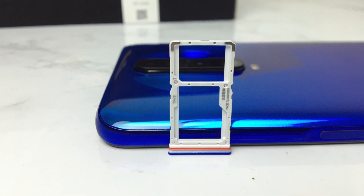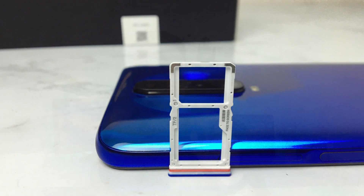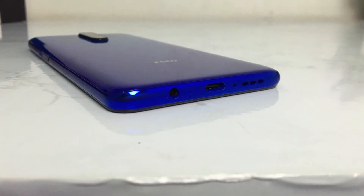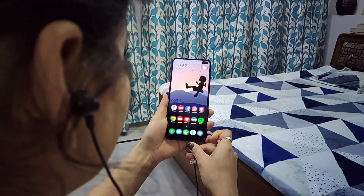If I talk about the SIM slot, you can see a hybrid SIM slot — you can use two SIM cards or one SIM card with a memory card. This phone is the 128GB variant at around 17,000 rupees. The 128GB memory is enough. I don't particularly like the hybrid SIM slot as a negative. There is also a 3.5mm headphone jack, which is a nice addition. The volume from the speaker is also very nice.